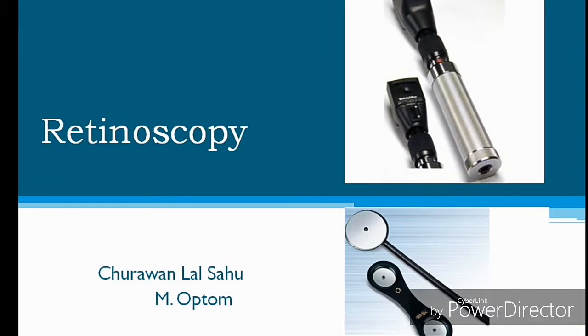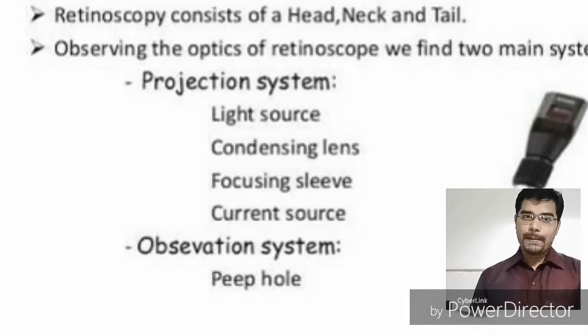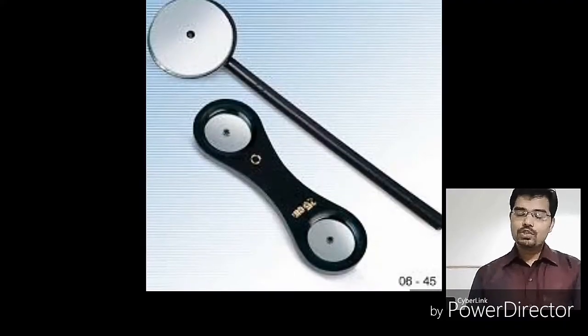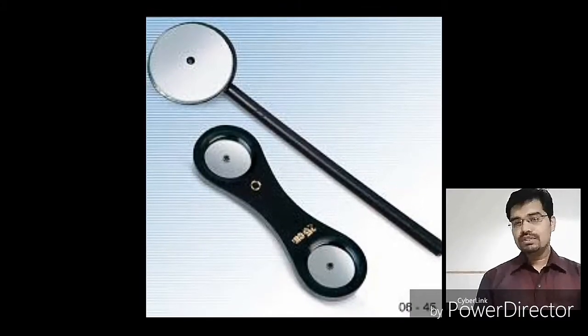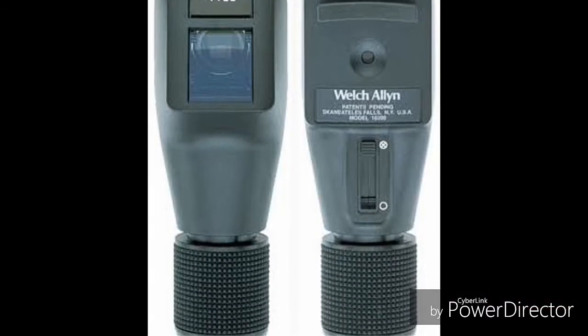Hello, in this video I will demonstrate how to do retinoscopy. I will show you with motion, against motion, neutral motion, and also how to confirm neutral motion.